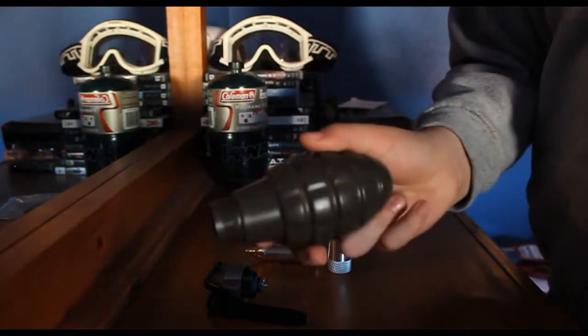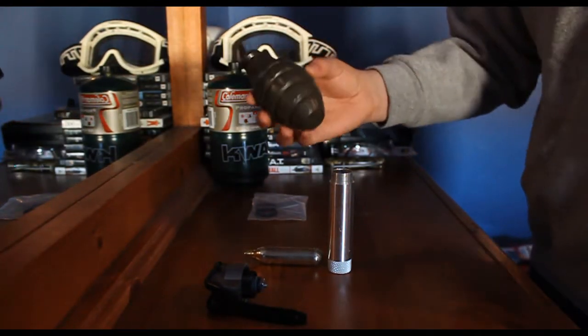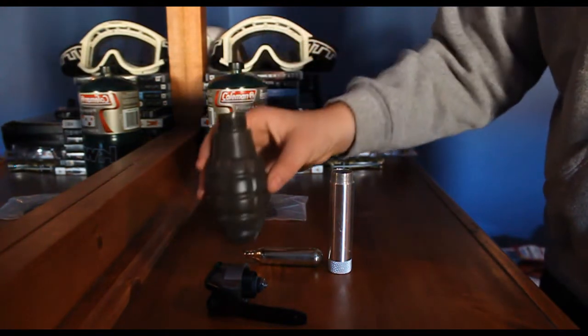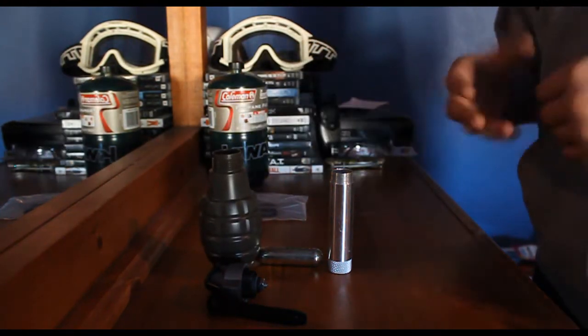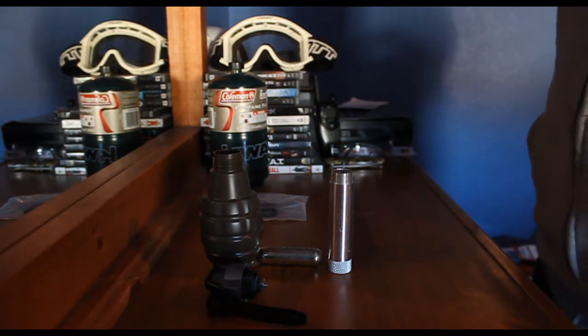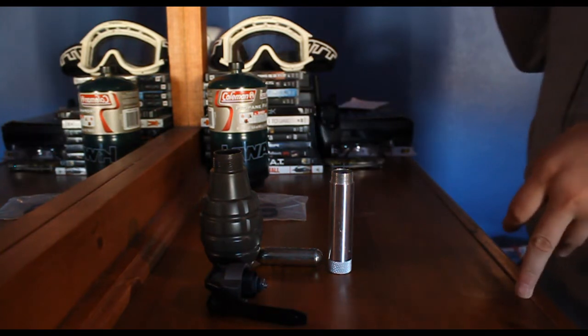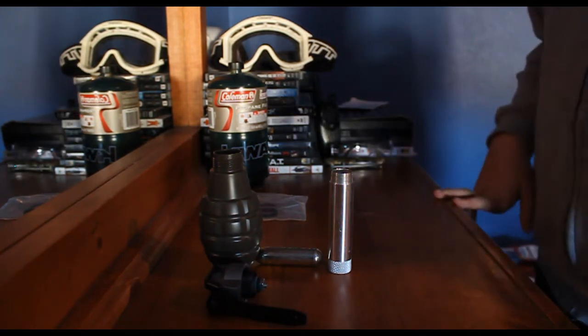Unfortunately, I don't have the cylinder canister — the shell — so I'm only going to be able to show you the pineapple. But there will be an image that will pop up right now of the cylinder, which is, in my experience, a much better grenade shell.